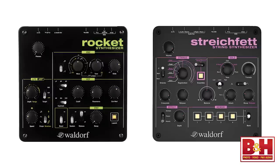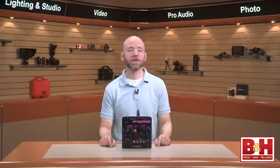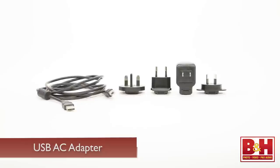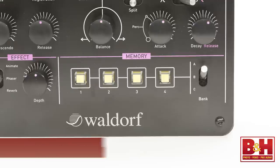The StrikeFet is housed in the same lightweight black tabletop box that Waldorf has used for the Rocket synth. Unlike the Rocket though, the volume knob works for the stereo out and not just the headphone out — yay. Power is supplied from your computer via the USB port, although a USB AC adapter is included, and you can use the 5-pin DIN MIDI input to play it. 12 preset locations are available. Let's listen to a couple of the presets so you can hear how it sounds.